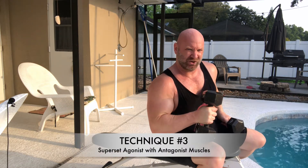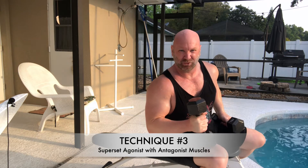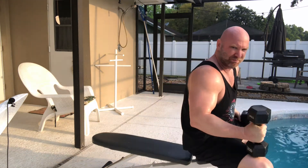This next technique is something you're going to be familiar with — supersets. However, we're doing a specific type of superset. We're going to be supersetting our agonist with an antagonist muscle group. So let's do chest and back, for example.